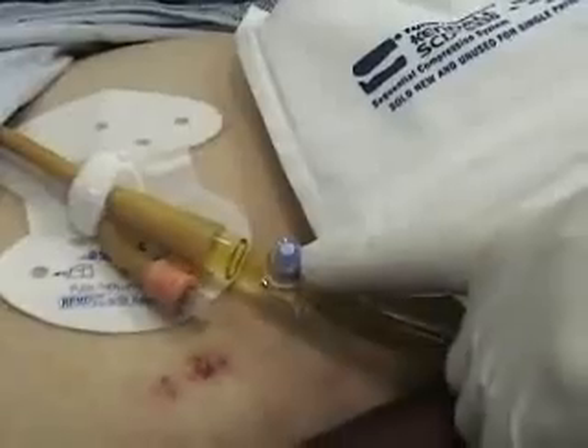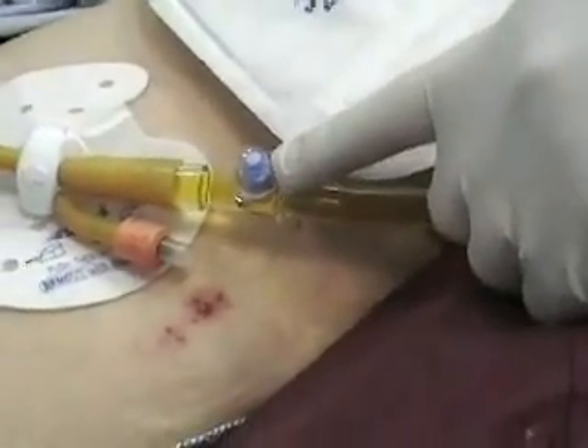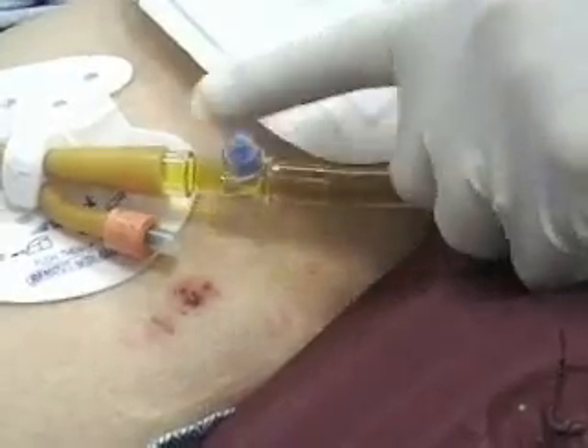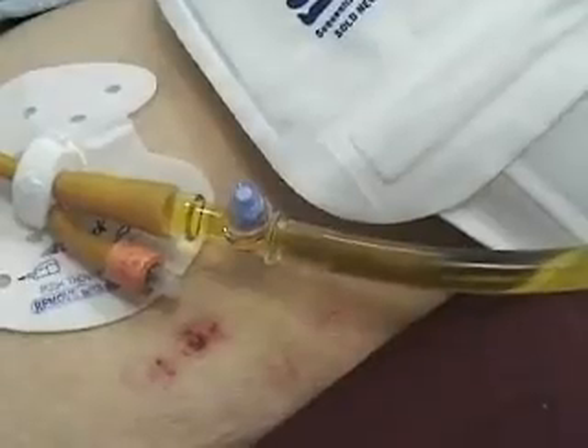This port right here is a place where you would draw a specimen for a urinalysis or a urine culture. You would clean it with alcohol and then draw with a syringe and send that to the lab.